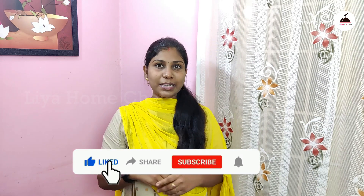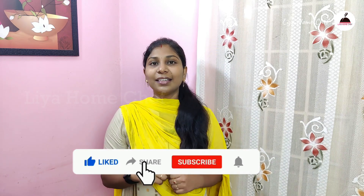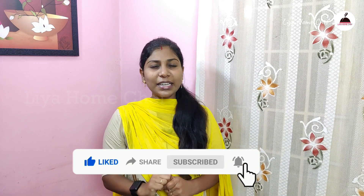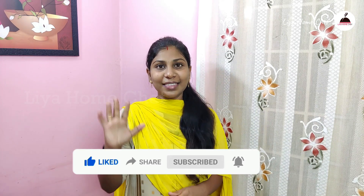If you want to share with your friends and family, please like this video and this channel. If you want to subscribe to the channel, please like this video. Thank you.